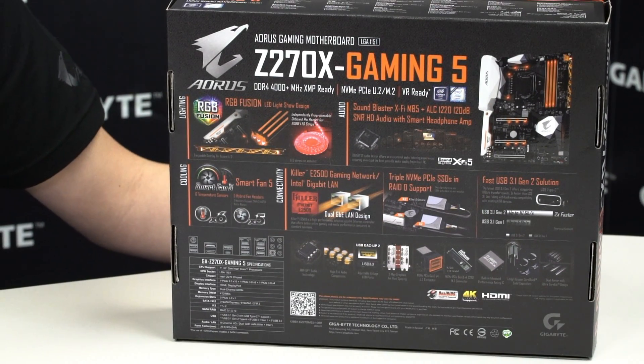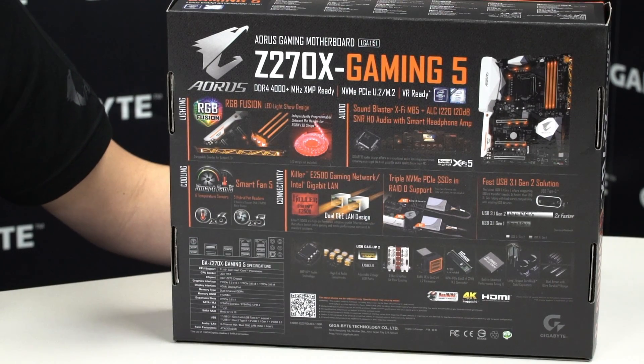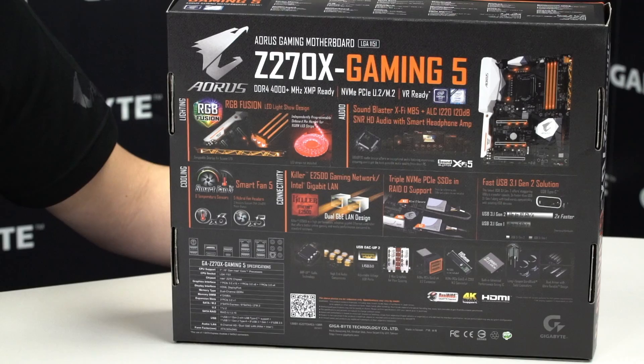Down here you can see some of our other ultra durable technologies, such as USB DAC-UP 2, where we now have adjustable voltage control for these ports, making it the best solution for VR accessories and gaming peripherals — whether it's game pads, whether it's VR headsets. This is definitely the port you want to have on your motherboard when shopping for your next generation PC.